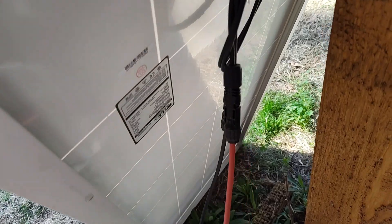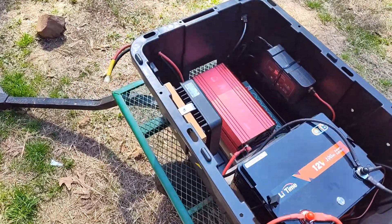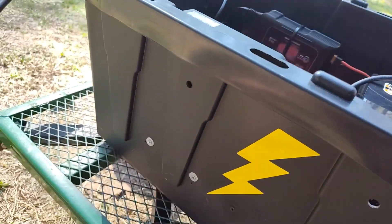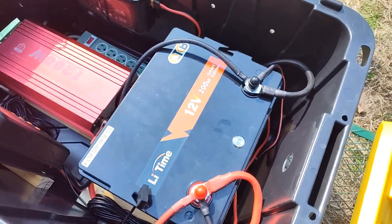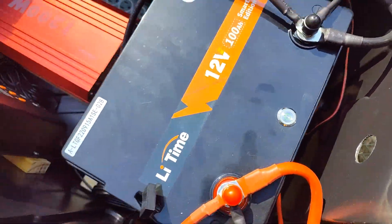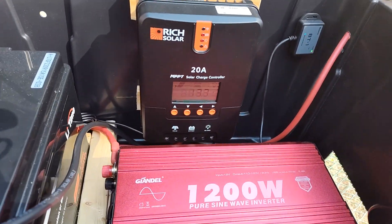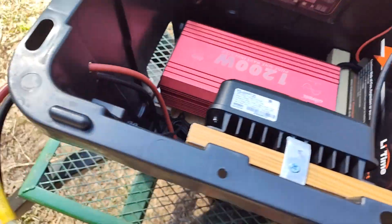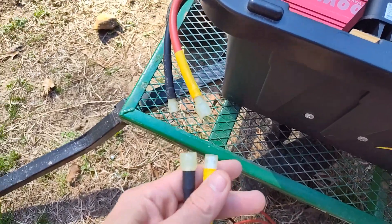On the back of this solar panel it does have the standard connections — I've just cut the end off of this cable to do it my way. Before I plug these up it's very important that you make sure the system is powered. I've got these color-coded so you can't mess it up — obviously it's not good if you hook them up backwards.